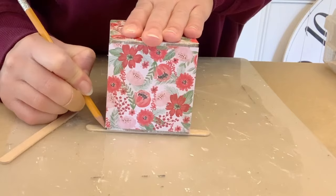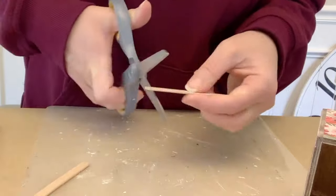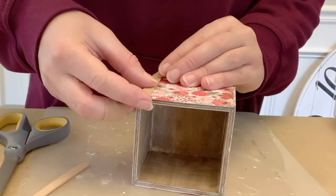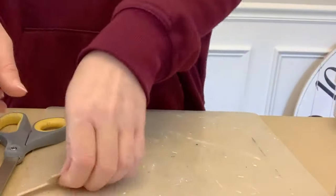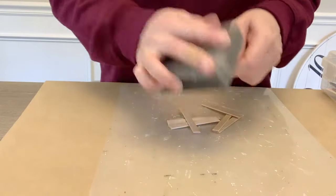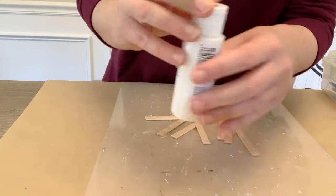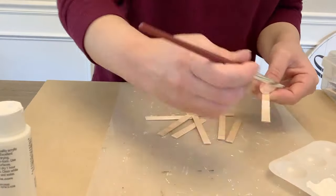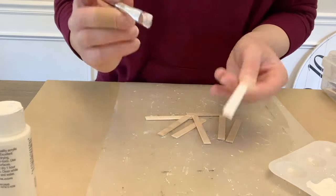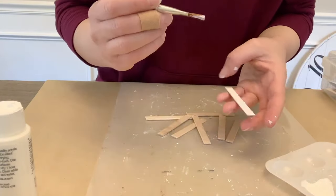Now I'm taking some popsicle sticks and cutting eight of them down — two for each corner — making sure they're the right height before cutting them all. Once they're all cut, sand them to smooth them out a little. They won't be perfectly even but get them smooth. Then I'm taking white Apple Barrel paint — also from Plaid — and giving these a coat or two of paint, getting all the sides, ends, and fronts. I didn't need to do the backs.